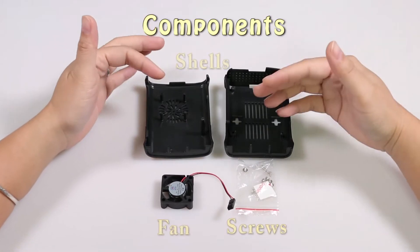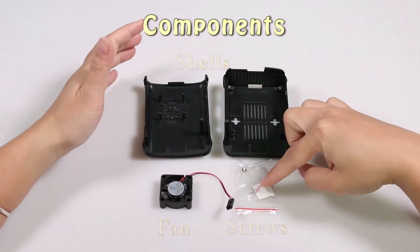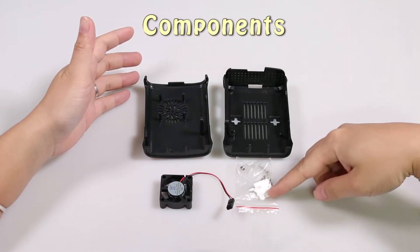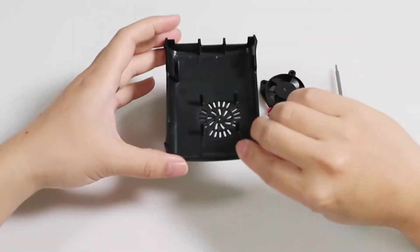So here are all the components for the case: two shells, a small fan, a few screws for fixing the fan and the case, and four rubber feet. The top shell is this one, with a circle of vents on the top.